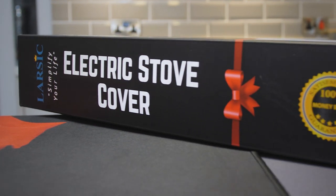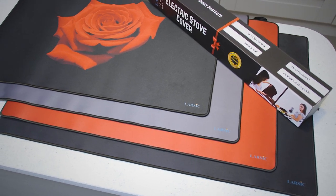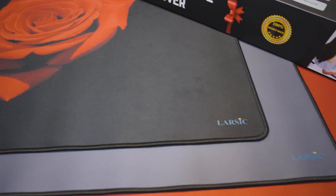Introducing the Larsic Premium Stove Top Cover — the perfect way to protect your electric, ceramic or induction stove top and gain extra workspace.